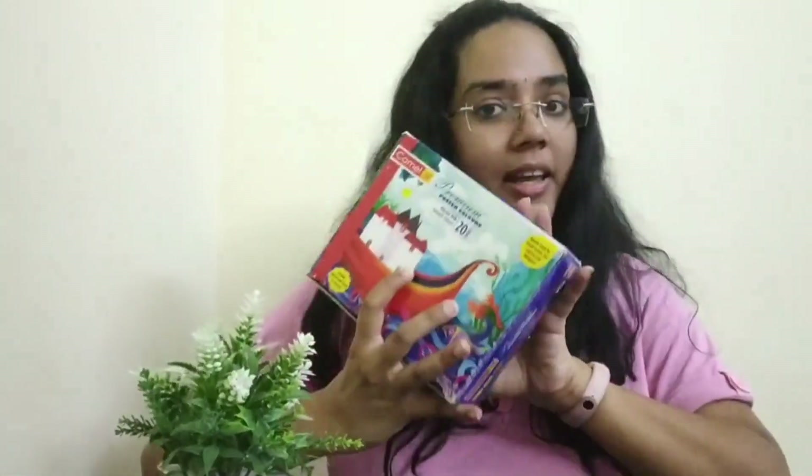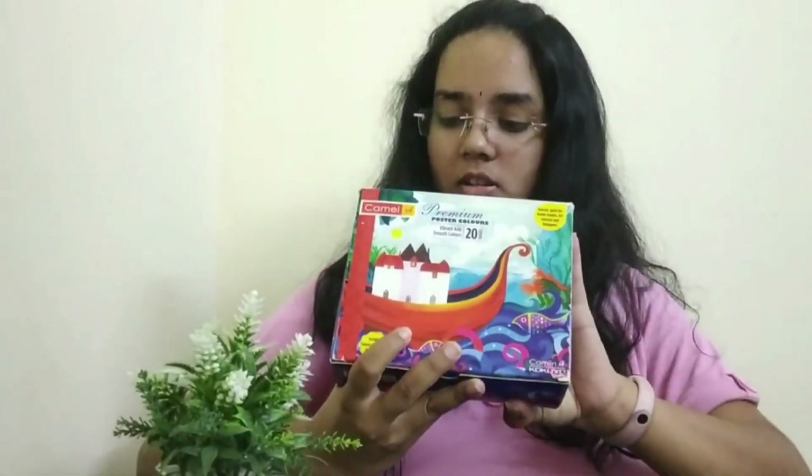From people who want to be budding artists to parents who want to do some fun activities with their kids. This product costs 490 rupees — you can check out the link in the description below. Please do check out our channel for more review videos like this.